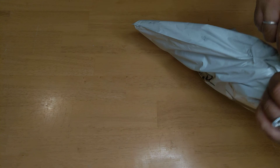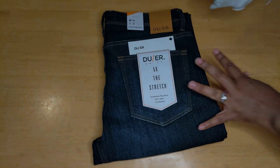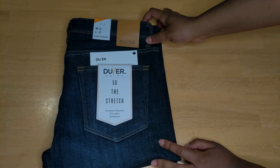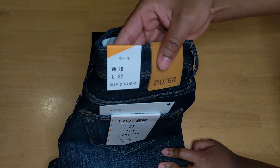So what these are is a pair of performance jeans. Let's see what they look like — it's the first time I've ever ordered from this company. It is a Canadian company, so made right here in Canada, which is pretty cool. You can see the size right there.